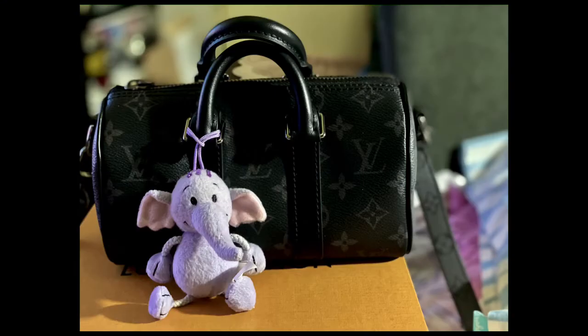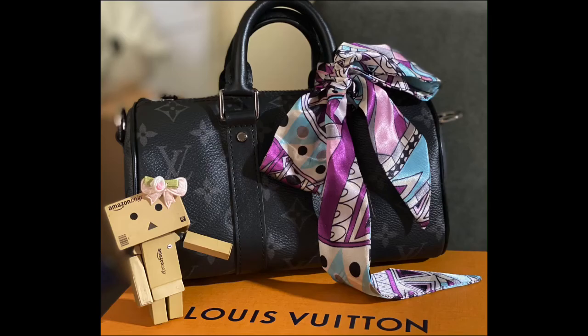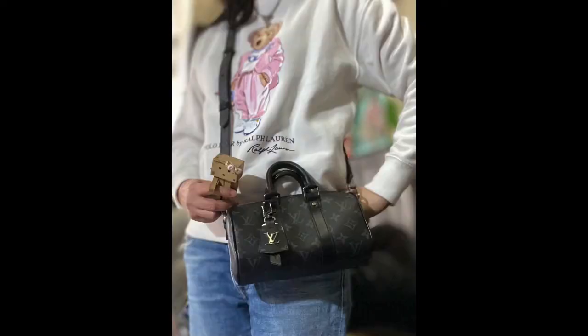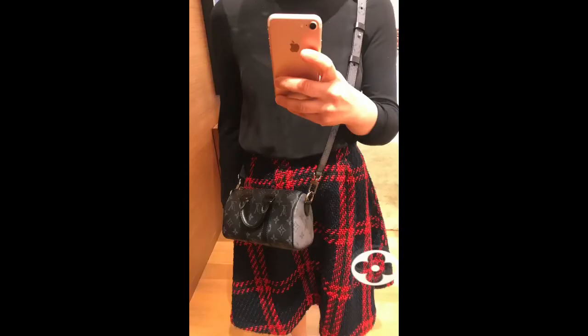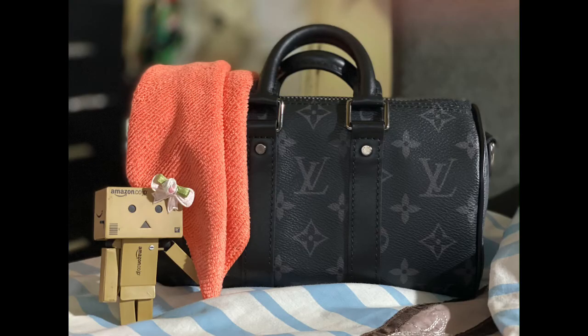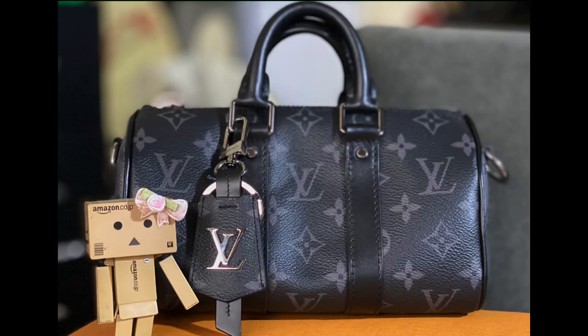Another pro is that you can easily accessorize or style the bag because it is monochromic. You can hang your favorite plush bag charm or key ring, accessorize it with your favorite twilly, or dangle a fancy bag accessory — styling is definitely limitless. It is also very easy to pair with casual day-to-day clothes. Moreover, this bag is very easy to clean: you can just wipe it with a dry cloth or baby wipes without worrying about damaging it. You don't have to worry about watermarks, discoloration, or color transfers because the bag is already dark in color.